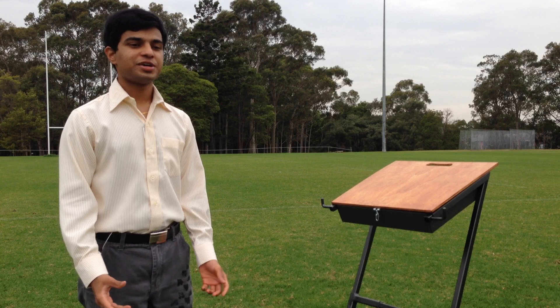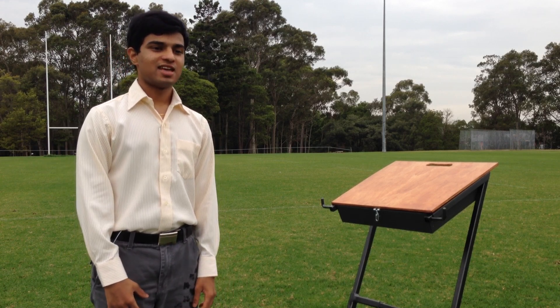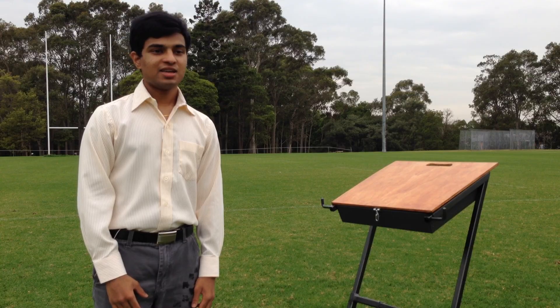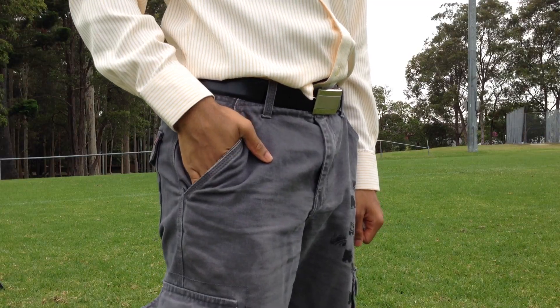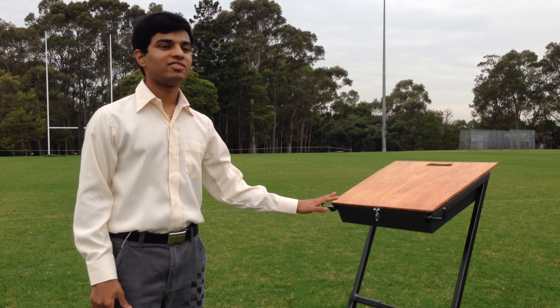Athletic starters needed a way to organize their equipment and move it around the track. Keeping equipment on the floor meant that they had to constantly bend down, and keeping small equipment like starters guns and ammunition in their pockets was potentially too dangerous. So my product aims to serve that need.